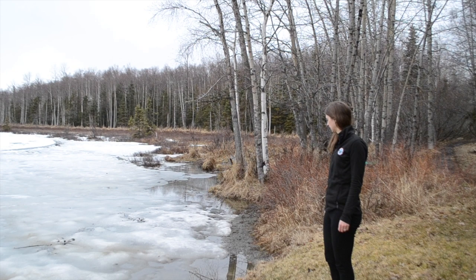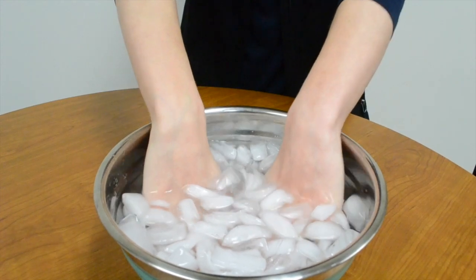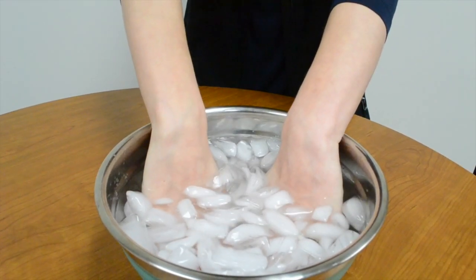Now it's time to experience what Alaska's cold water feels like. But don't worry, you'll just be using your hands. So roll up your sleeves and stick both of your hands into the icy water. You can count to 10, 20, or 30 to make sure you feel the effects of the cold water.